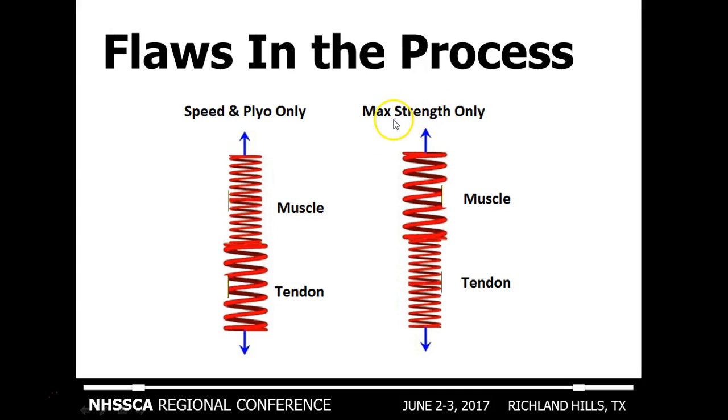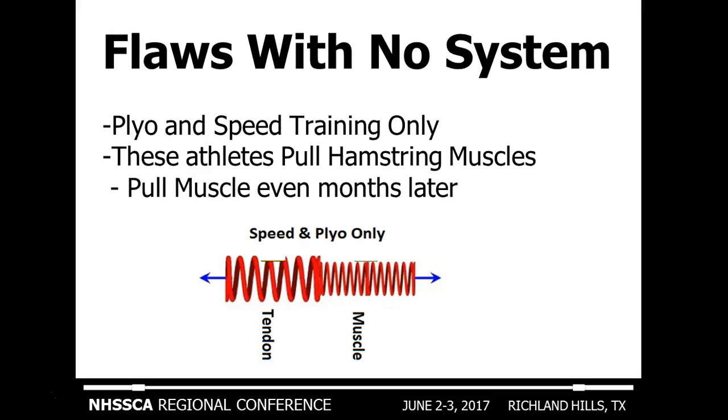The same thing happens with max strength athletes only. A powerlifter, for example — the muscle gets super strong and the tendon gets beat up by the muscle because it hasn't been trained enough. Athletes doing plyometrics and speed training only will build up the tendon without fully building up the muscle. These athletes have a tendency to pull muscles — particularly hamstrings — because the tendon spring is so stiff and strong, and the muscle hasn't been developed to work in concert with the two springs.